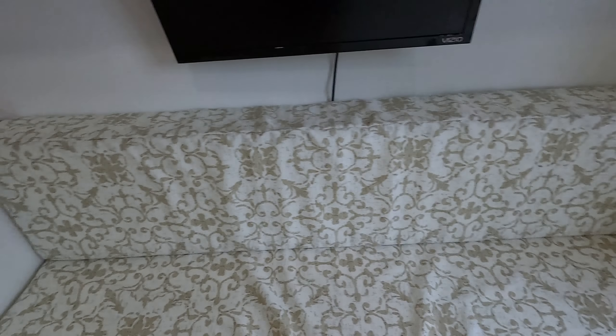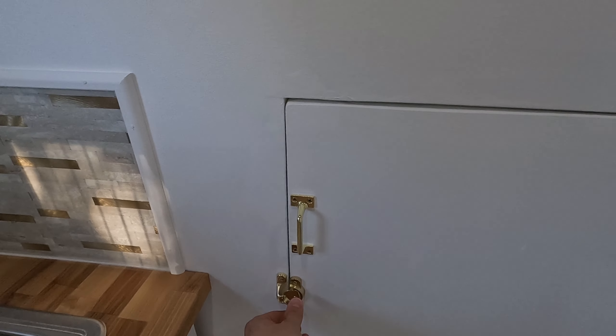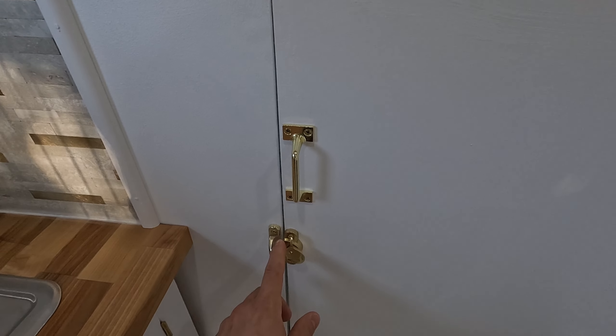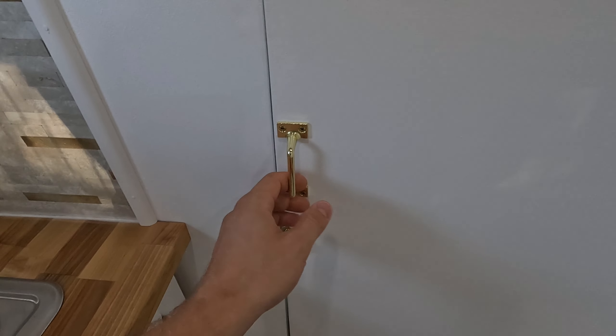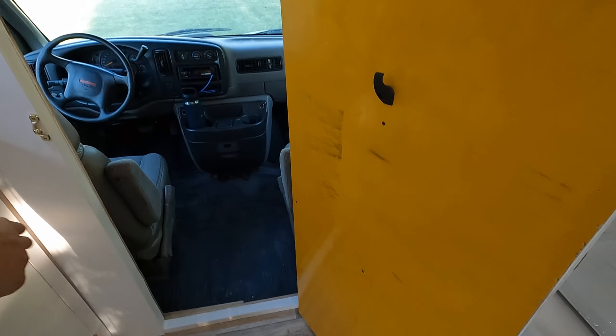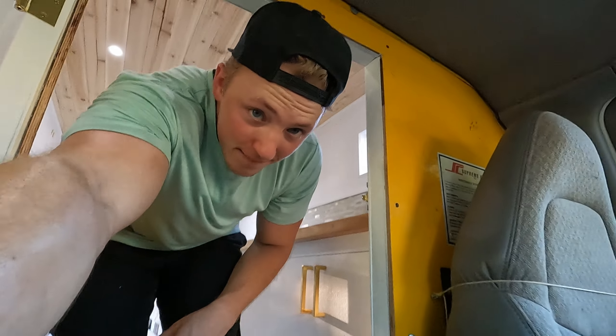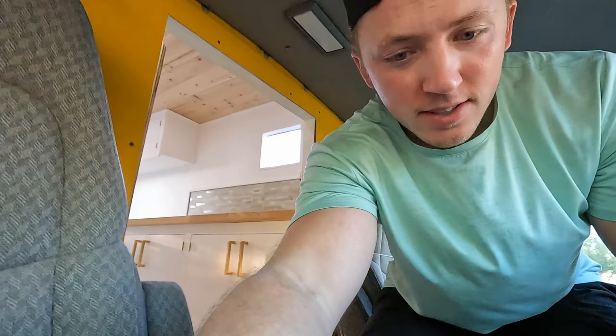I also have the pass-through door here — it has a latch and also latches on the other side so when you're driving you don't have to worry about it opening and closing — and it goes right into the cab. There isn't a ton of space but it's pretty comfortable to move from the back to the front and vice versa. I'm not a super small person but I manage just fine.